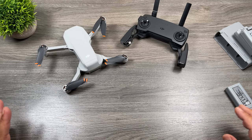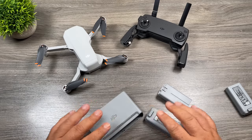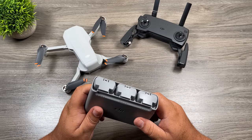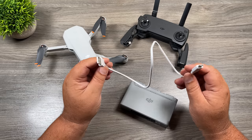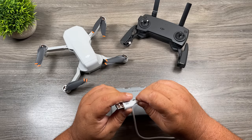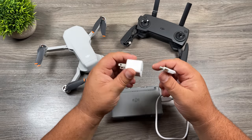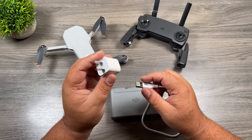Now we need to get the batteries charged up so we can update the firmware and go for our first flight. I'll show you two different ways to charge. First, if you have the Fly More kit, insert all three batteries into the charging hub. These batteries are in hibernation mode for safety shipping purposes and need to be activated — simply plugging them into power will activate them automatically. To charge, take the USB-C cable and plug it into the USB-C port. Note this does not come with a charging brick — just plug it into any USB-C port. If you are going to purchase one, it's a good idea to get a higher wattage one.